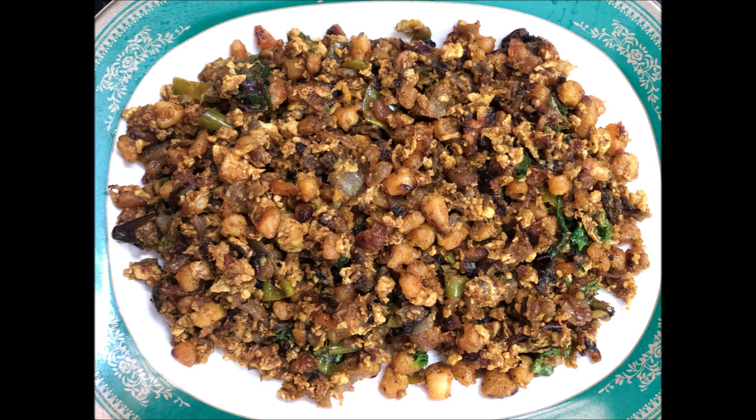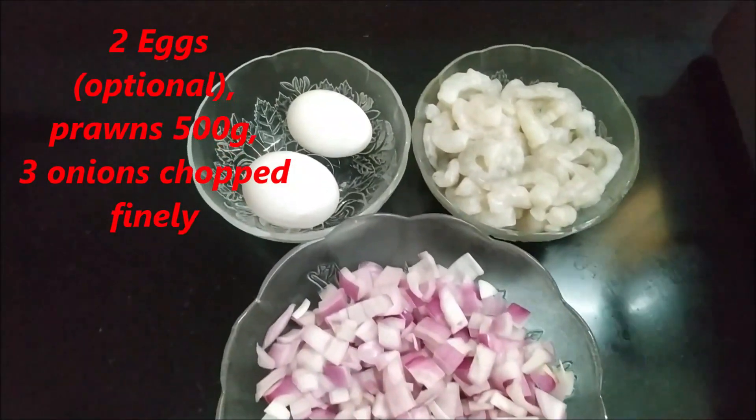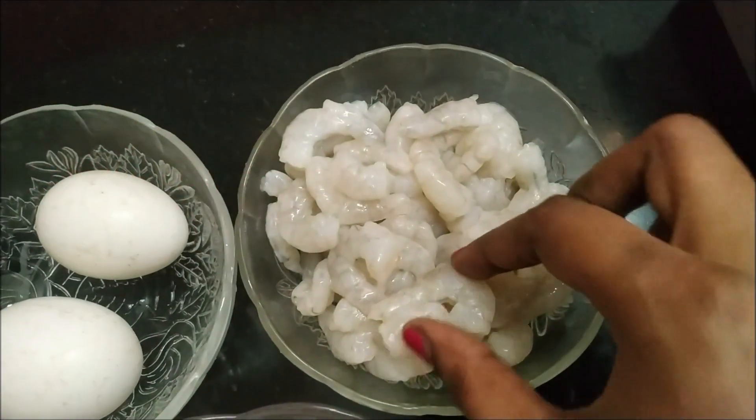Okay friends, let's see how it is done. We have 2 eggs.